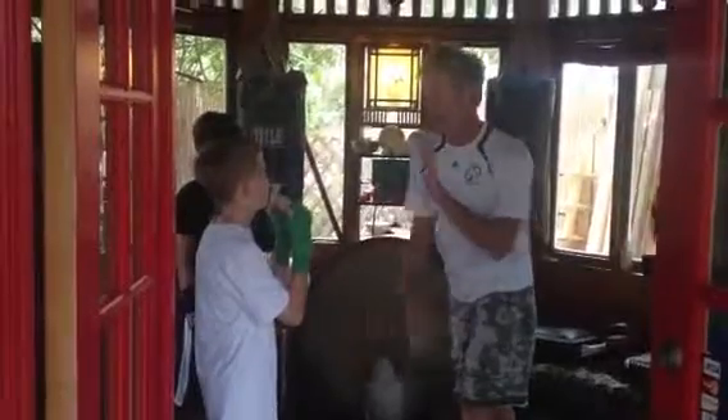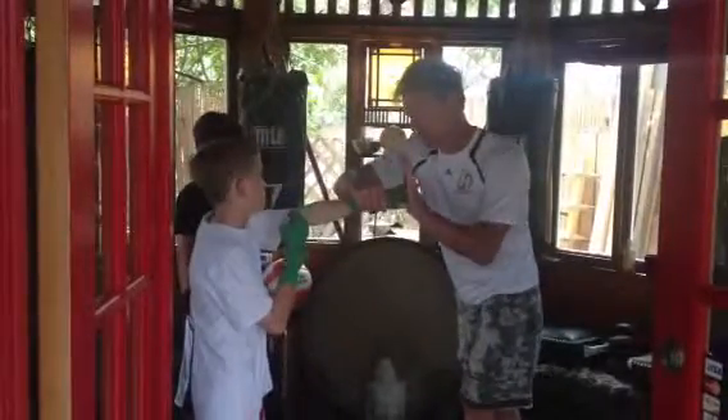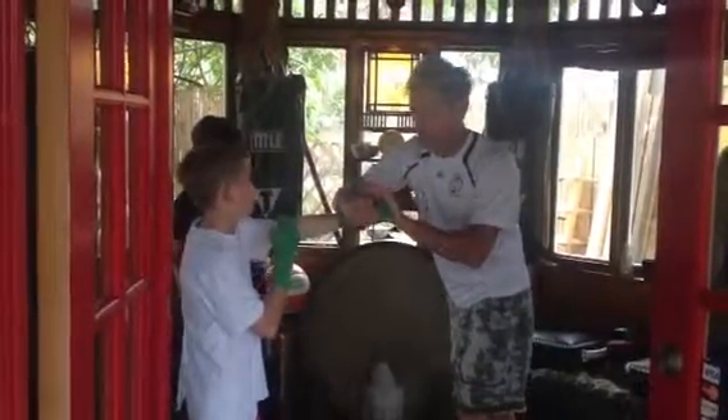And your very first punch is going to be your jab. It comes out — it's going to be here and here. You want to make sure it's nice and square like that. Jab. And then you're right here.